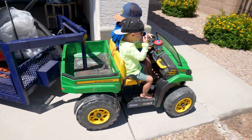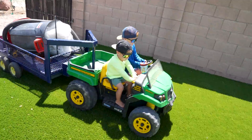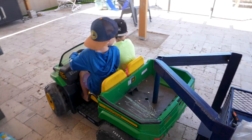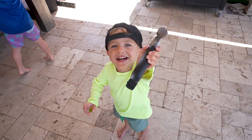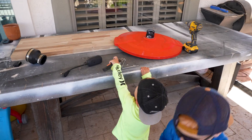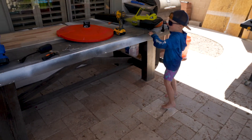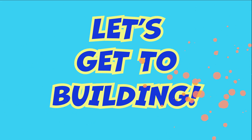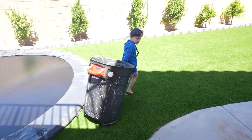Now we're ready. This sure is a heavy load. Now time to unload the trailer. Yeah, let's set that on the table. We can't have a bubble machine, but we don't have soap. Let's get to building. We better build this on the grass because it's going to make a mess.